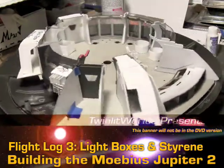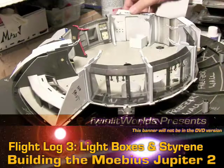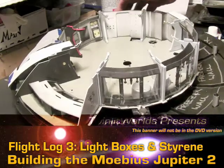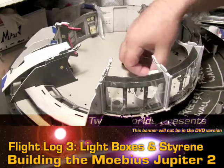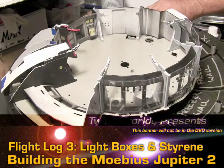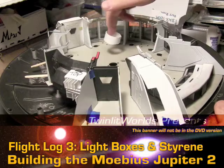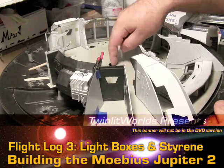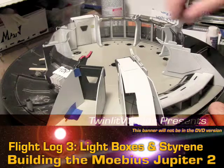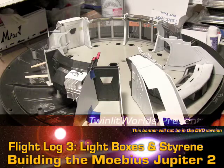There are a couple other pieces of styrene in here. This is a box for the ladder, so that will go underneath — I'll glue this to the bottom of the deck when I'm ready to. This one here is for the elevator to block off any of the fusion core flashing from getting up into there. The freezer tubes will also probably get some kind of tubular situation. And I may be running lights into the central — I think that's an astrogator as well. The central room navigation sort of thing may have some lights on the console.